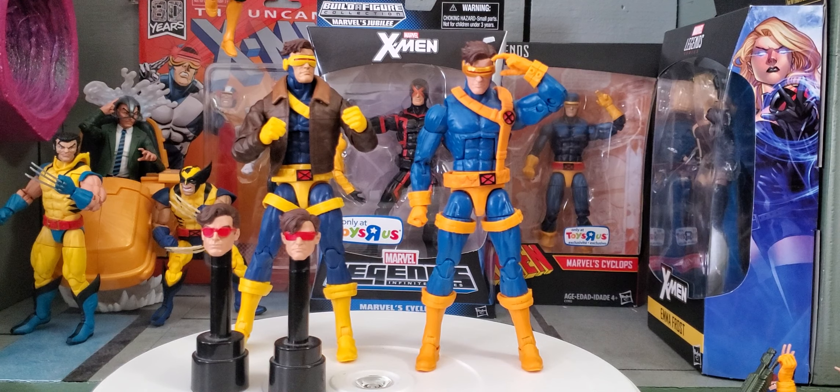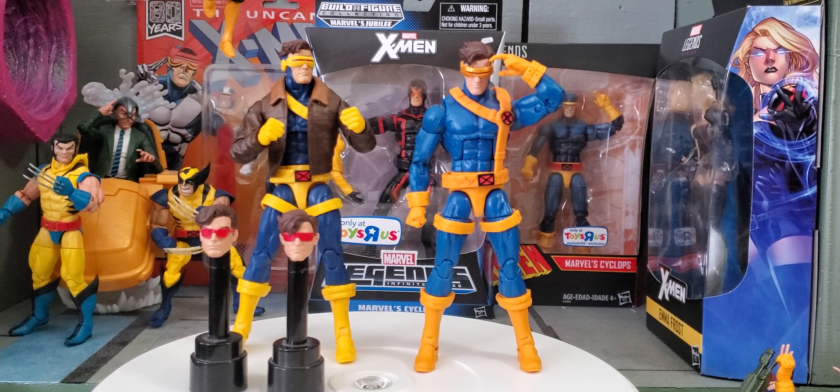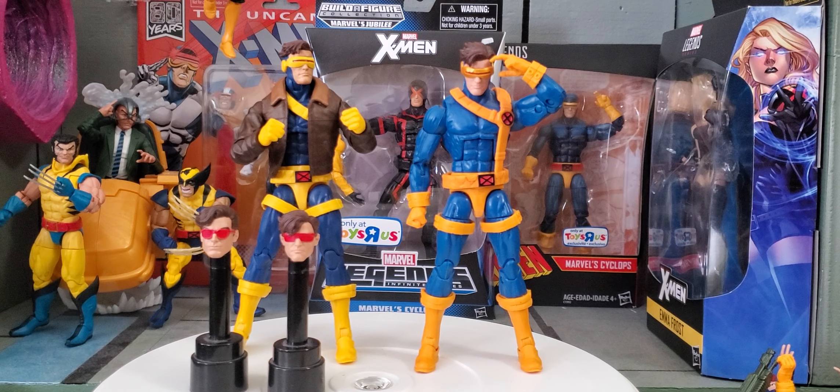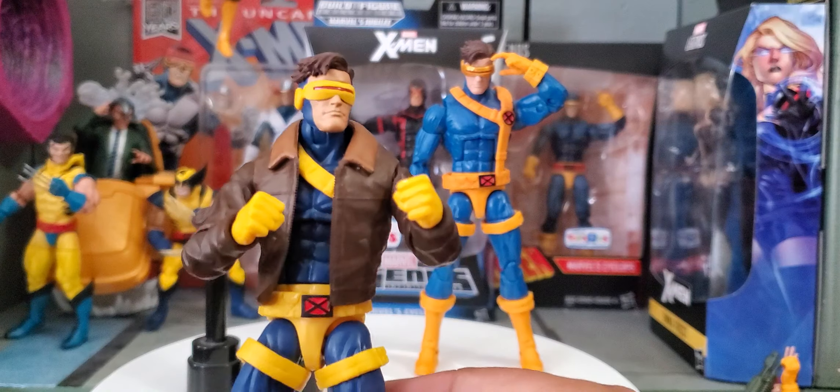What is up YouTube — here we are back at it again with the Cyclops from the Love Triangle three-pack. I'm going to give you guys an in-depth look at it. I know we just kind of broad-brushed it in the three-pack video where I showed all three figures. We just finished the Wolverine, so if you haven't had a chance to take a look at that, go ahead and watch that video.